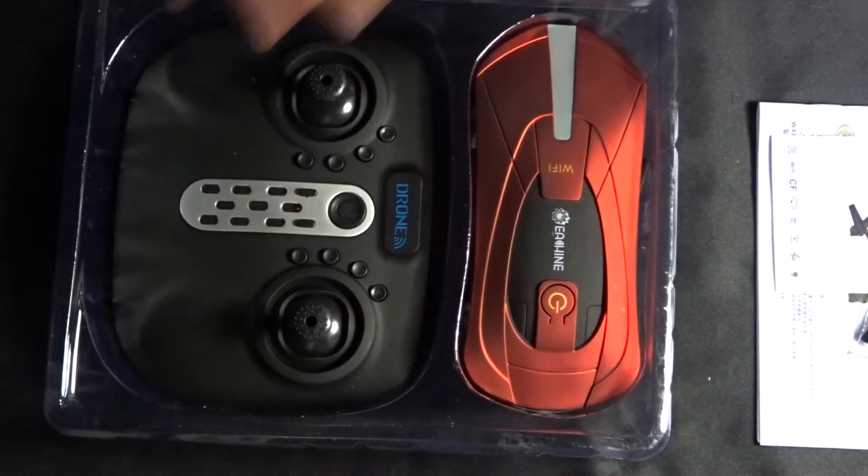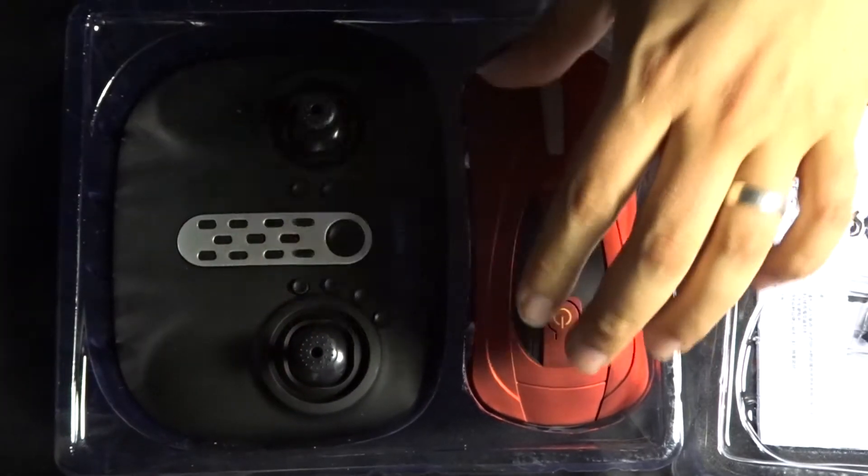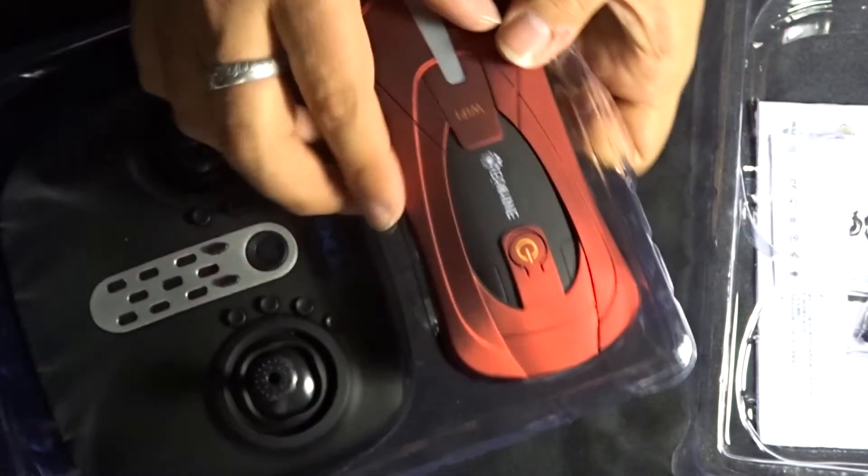Really quite nice packaging. Open it up and this is what we get. We've got the transmitter and we've got the Isshin drone itself. So let's take both of these out.